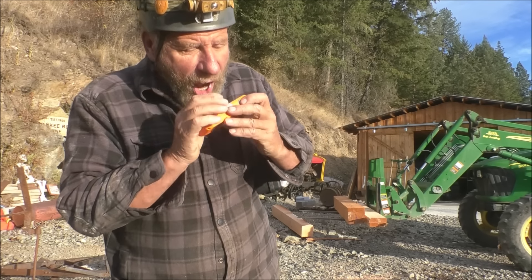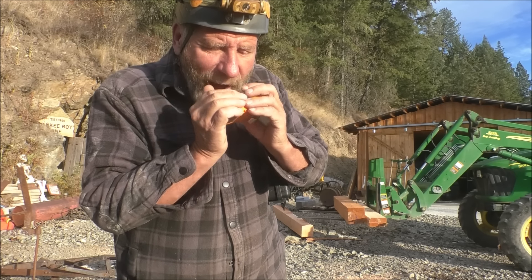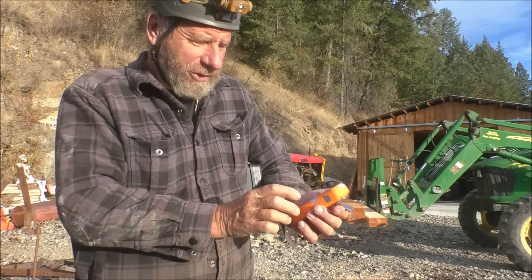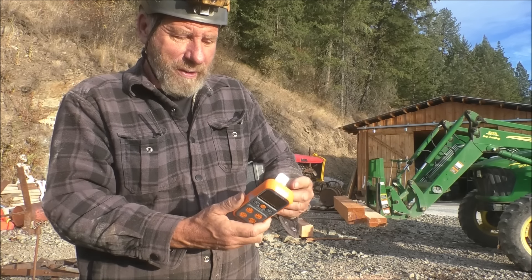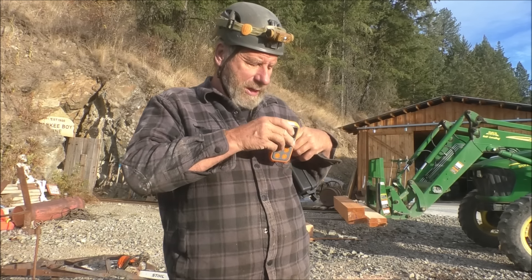If you start breathing on it, it'll tell you exactly what the level is. You can set the alarm — it's set down to 19.8, so that set the alarm off. For a hundred bucks, I think it's a pretty good deal. We'll try it out, put it through its paces, and see how it performs for us.